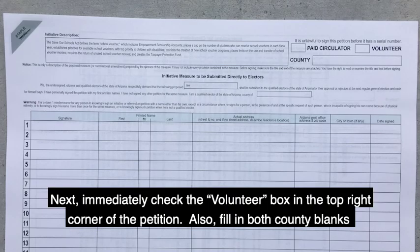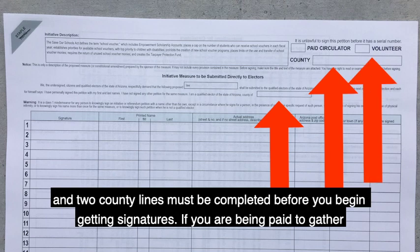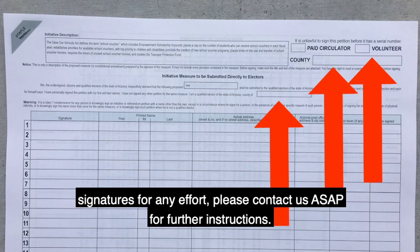Step three: immediately check the volunteer box in the top right corner of the petition. Also, fill in both county blanks on the front of the petition sheet with the county in which you will be circulating the petition. The volunteer box and two county lines must be completed before you begin getting signatures. If you are being paid to gather signatures for any effort, please contact us as soon as possible for further instructions.